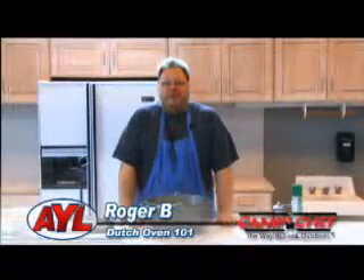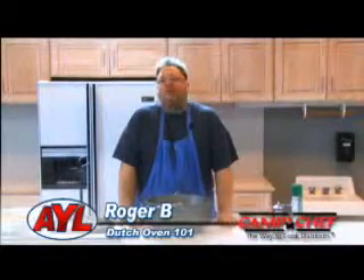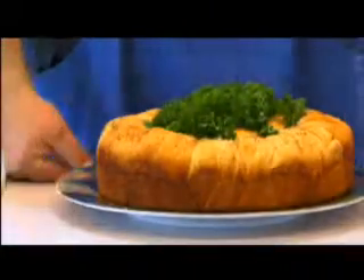Hey campers, welcome to another edition of Dutch Oven 101. I'm Roger B. Today we're doing bread in a Dutch oven. I think I'm considered yeast challenged — I can cook pretty much anything except for bread. My bread always turns out tasty, but it's always like a hockey puck. So I've adapted my bread recipe to include refrigerator biscuits.